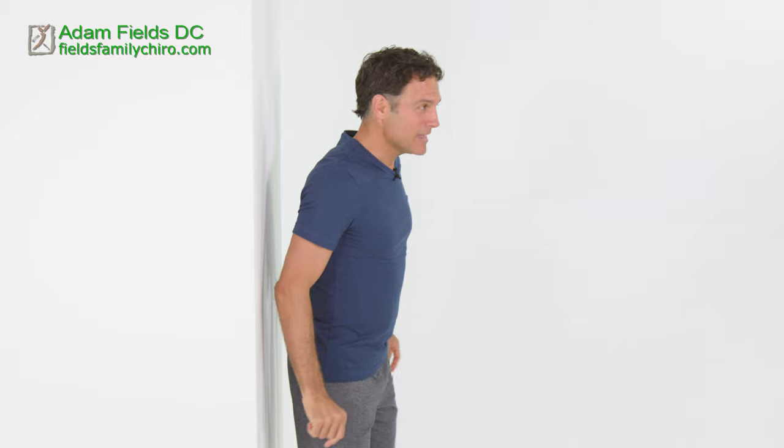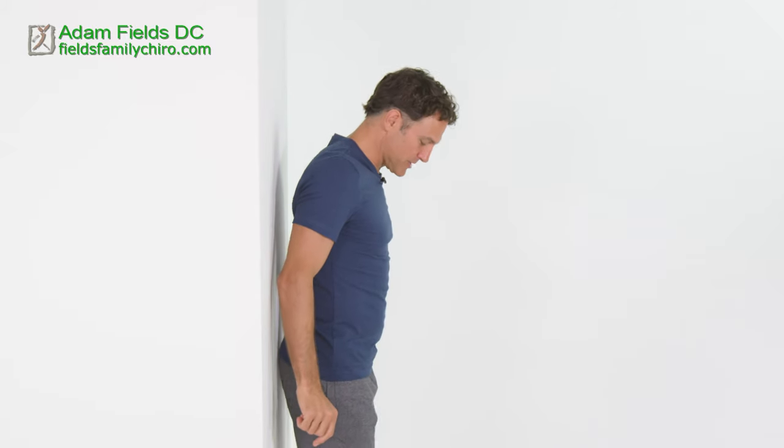Hi, I'm Dr. Adam Fields. I'm excited about sharing these posture exercises that are geared for TMJ with you. You're going to need a wall, so let's go ahead and get against that wall. These are called strong posture neck retractions, but let's get you in position first.